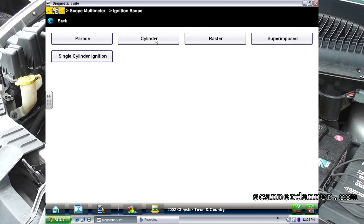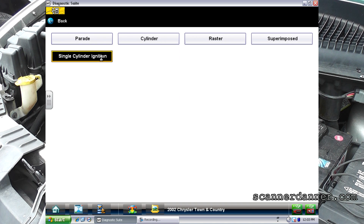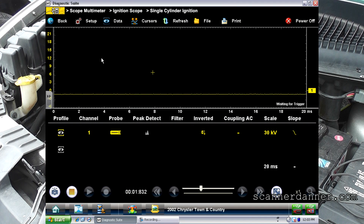I'm using the ignition scope, which isn't necessary — we could use the lab scope if we want to. The only thing the ignition scope does for the single cylinder test I'm doing is the scales on the left are in KV instead of voltage. It's just a voltage conversion. I'm going to start the vehicle and let you guys see the waveforms on these different cylinders.